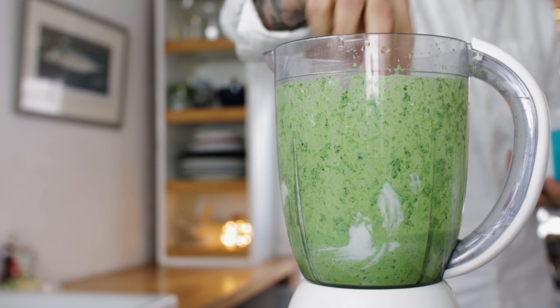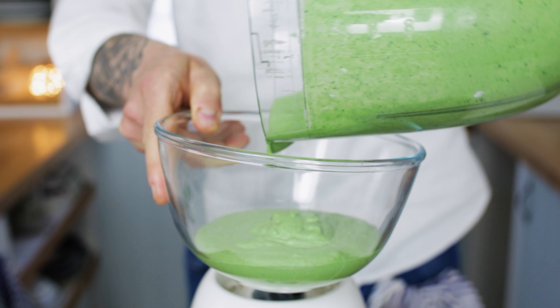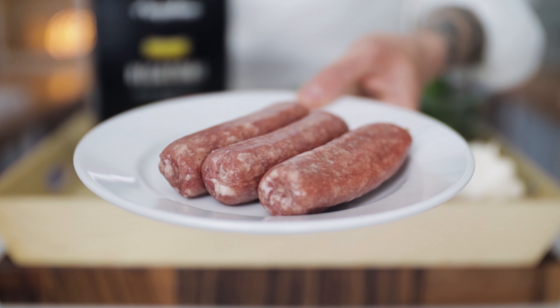Season with some sea salt, and once it's just as you want it, pour out your green sauce into a bowl and stick that aside until we need it. Then you want a really sharp knife, as we're going to need some good quality pork sausages.